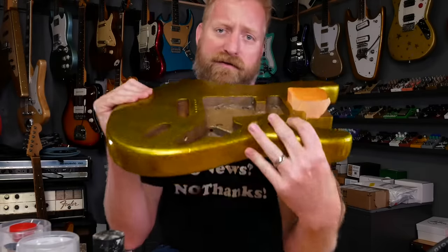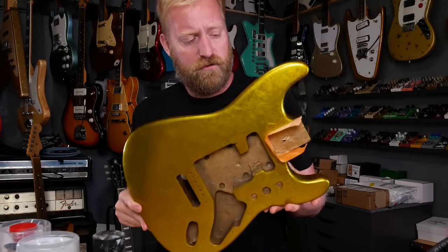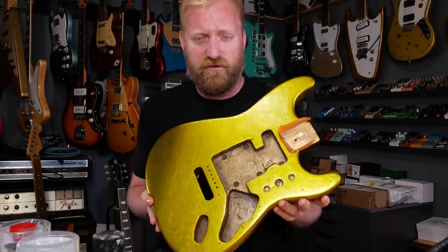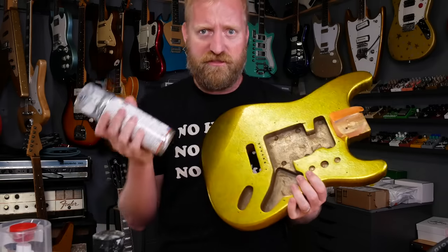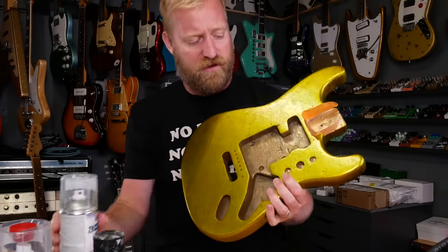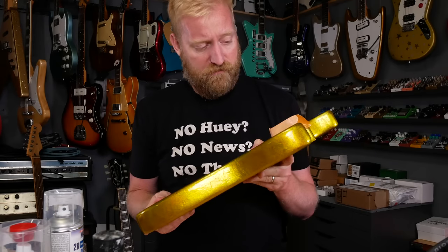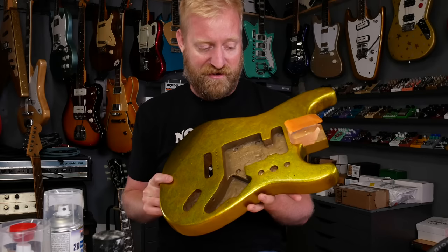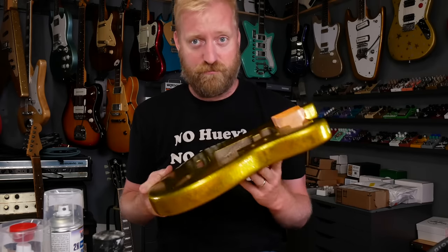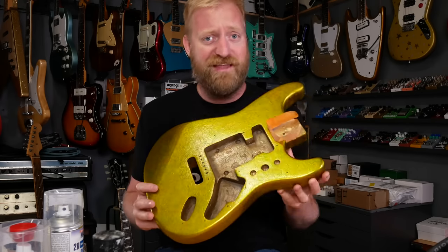Alright, I'm back. It's the next day. I let this thing cure in the shed overnight — it's been about 20 hours. I'm really impressed with this clear coat stuff. I used an entire can on this. It feels pretty dang thin — thin enough that I'm a little worried about sanding it. I do want to sand it to be pretty smooth because it is pretty bumpy right now.